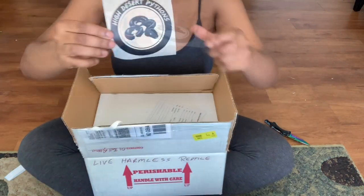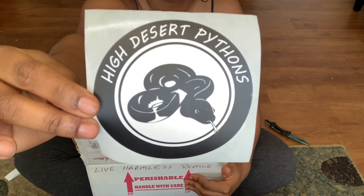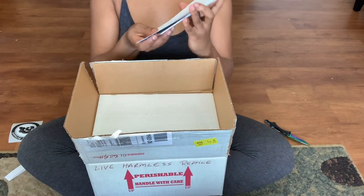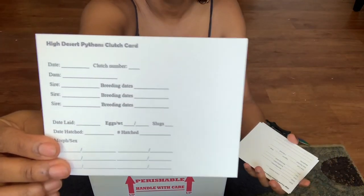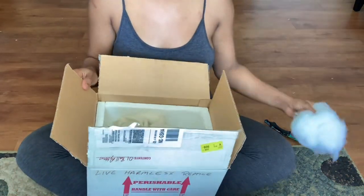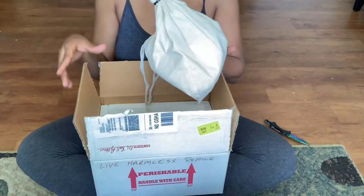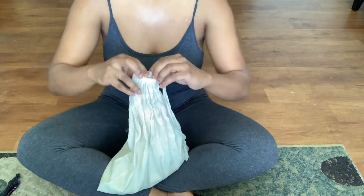I made this purchase from High Desert Pythons. It was my very first time buying from them, and I have to say I was really happy with the overall customer service and response time. They included these awesome stickers and some clutch cards that I will definitely be using in my own future breeding projects and plans. The animal was also shipped really well — packaged very safely. He's going to be uploading a video on his YouTube on how to safely ship your reptiles, so please go check that out — I'm going to link the video in the description. He's also on Instagram at High Desert Pythons.